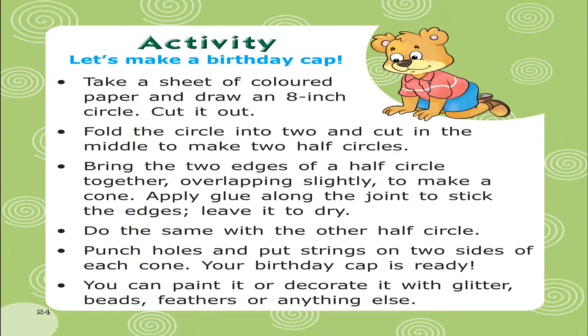Activity: Let's make a birthday cap. Take a sheet of colored paper and draw an 8-inch circle. Cut it out. Fold the circle into two and cut it in the middle to make two half circles. Bring the two edges of a half circle together, overlapping slightly to make a cone. Apply glue along the joint to stick the edges and leave it to dry. Do the same with the other half circle. Punch holes and put strings on the two sides of each cone. Your birthday cap is ready! You can paint it or decorate it with glitter, beads, feathers, or anything else.